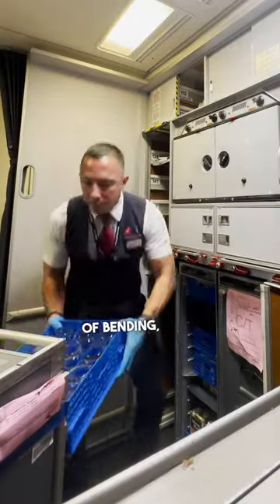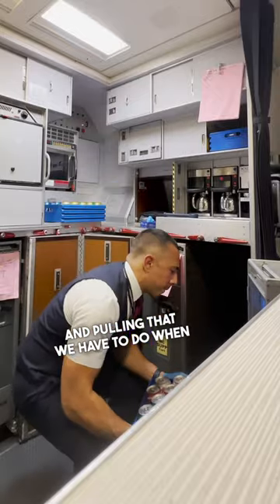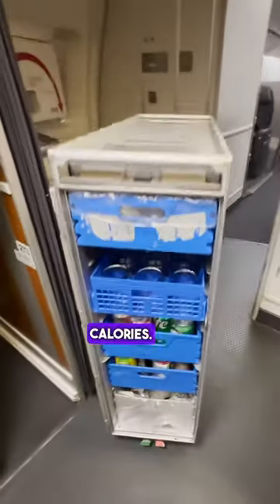As you can see there's a lot of bending, pushing and pulling that we have to do when setting up an airplane galley. I am definitely burning some calories.